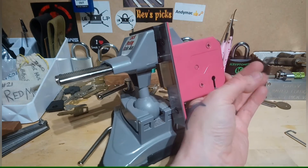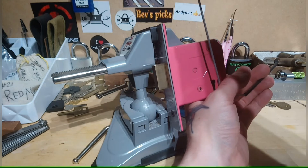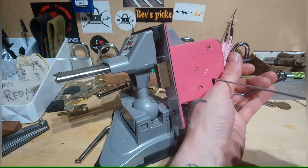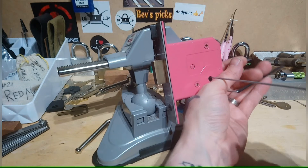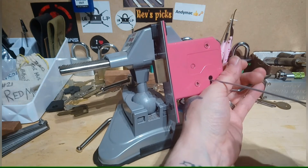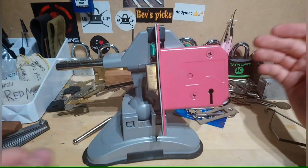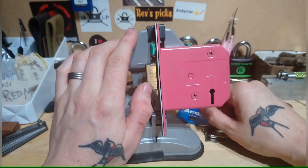I'll try the overlifter once more - if not I'm just going to bore you to death. Anyway, as you can see - awesome pink lock, Andy Mac patch.